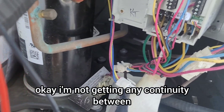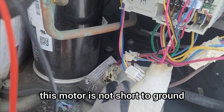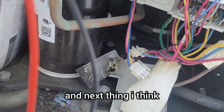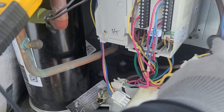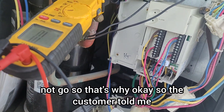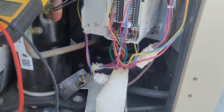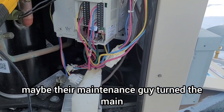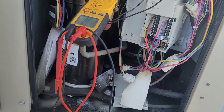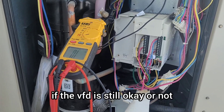I'm not getting any continuity between all three wires. The motor is not shorted to ground, but the windings are open — so this motor is gone. The VFD is also likely no good. The customer told me the breaker had tripped, and that's why their maintenance person turned the main disconnect switch off. We'll figure out if the VFD is still okay.